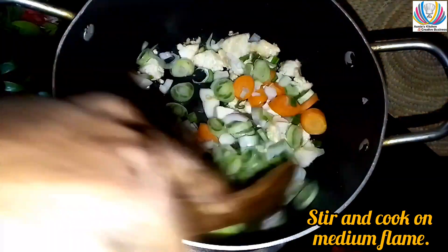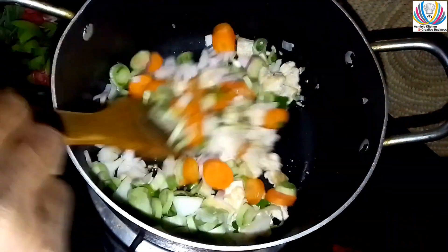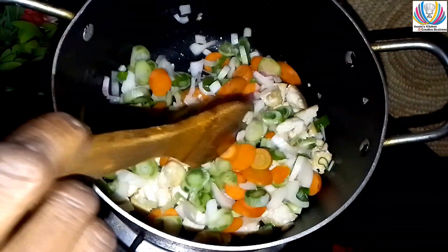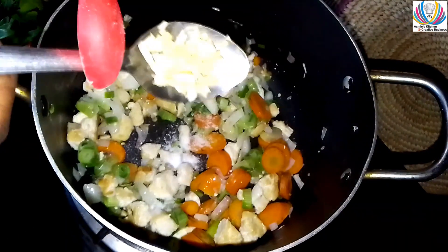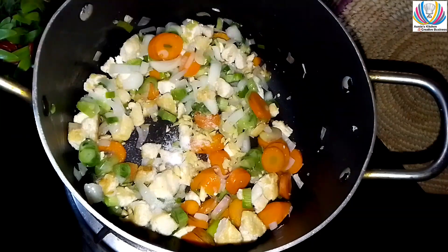Add chopped spring onions, stir and cook until the veggies are halfway cooked. Season with some salt, one teaspoon chopped garlic.